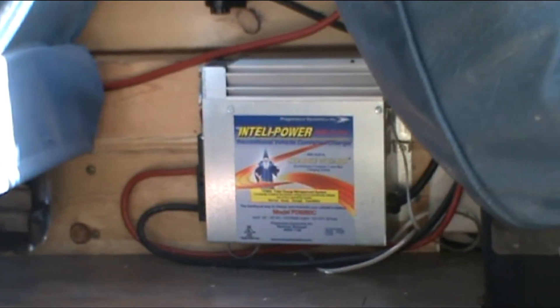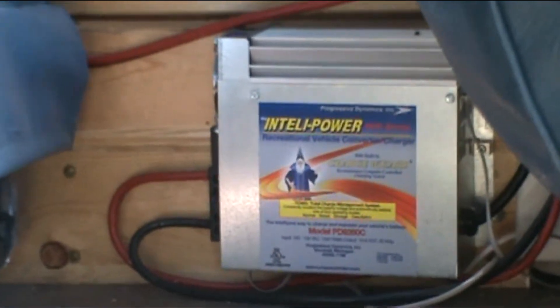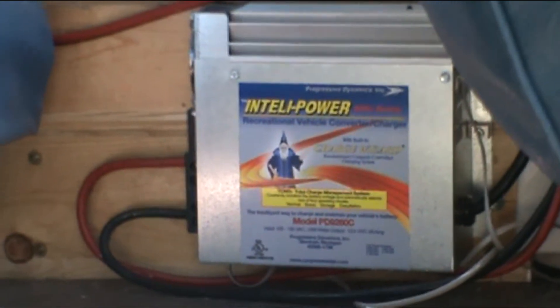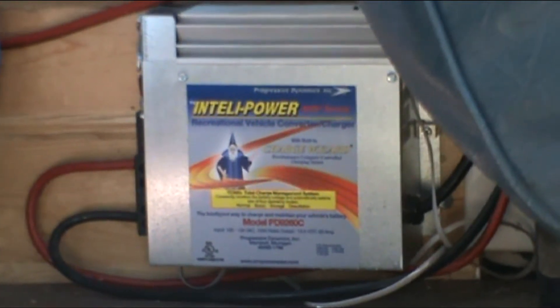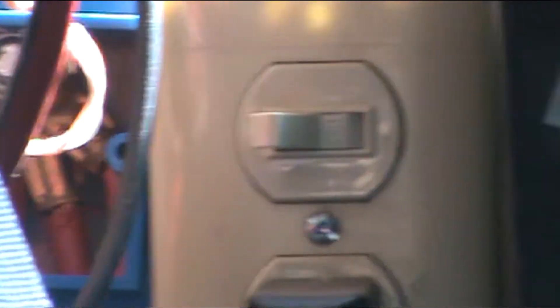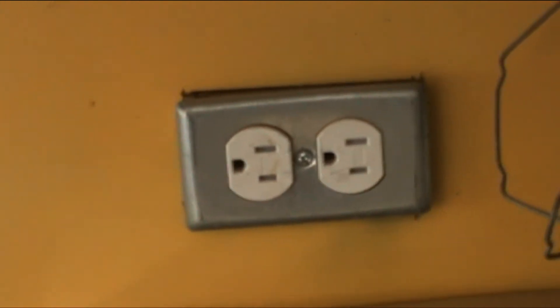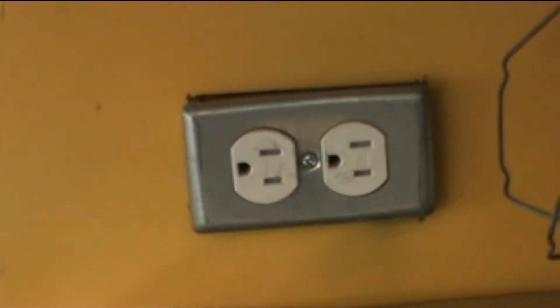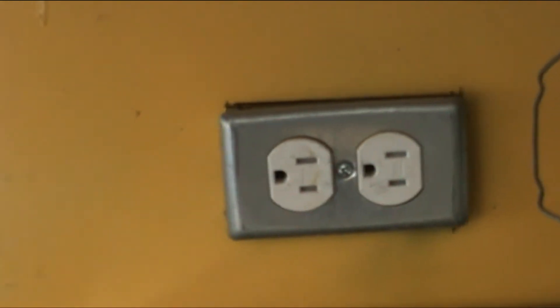Another way I can charge the battery is my smart battery charger down here. That comes into effect when the bus is plugged in to a regular RV electrical outlet, which is called shore power. When it is, I can flip this switch on here, and that will turn the battery charger on, and I can charge the battery that way as well. But the bus has AC power as well, which is 110 volts AC in North America, and it's accessed via these outlets here.